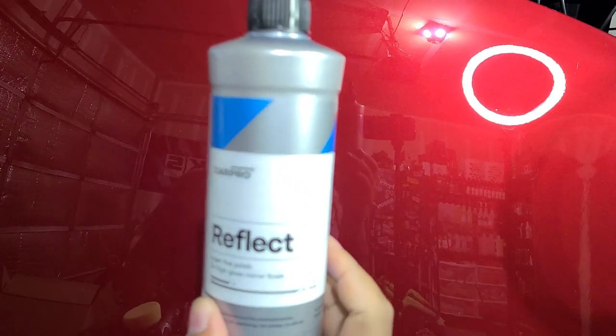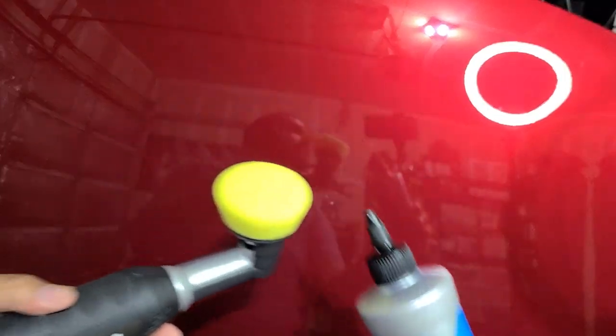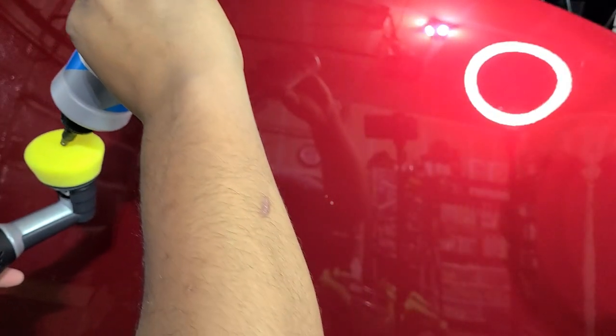I'm not showing off defect removal here — that's not my intention for these tools. These tools are meant to supplement your larger tools in tighter areas. You should be using the same combination of pad and compound that you would with larger tools so you know what you're working with. I'm just going to use some light polish — CarPro Reflect — which doesn't have a lot of cut but has really good gloss.